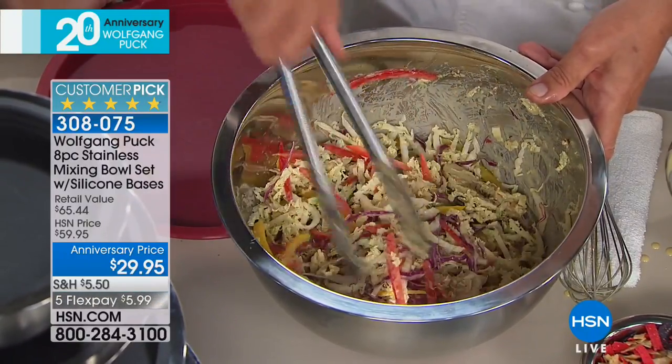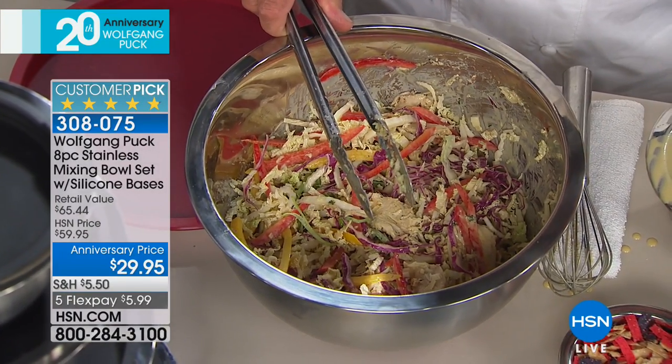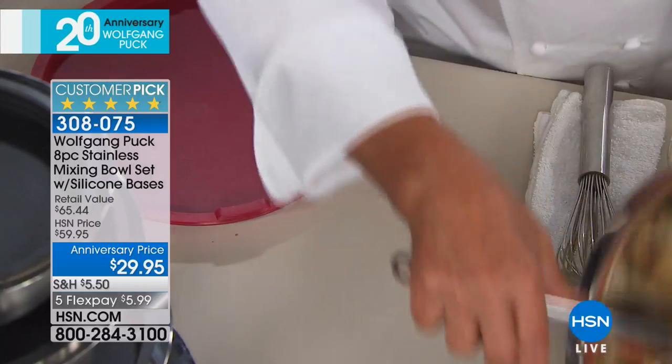Even if I do barbecue outside and make a coleslaw, I actually leave the bowl out like that, because I don't want a china bowl or a glass bowl out there. If it falls, it breaks. The kids run around barefoot, so it's not a good thing.